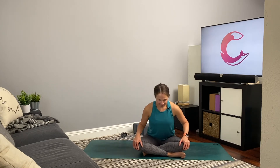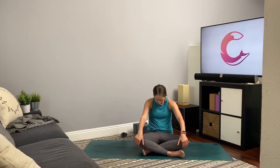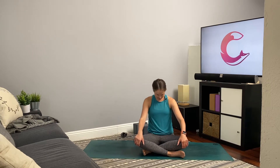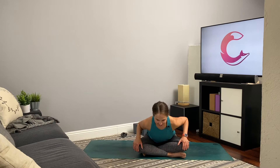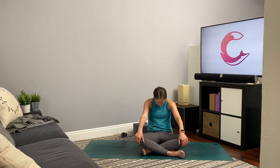Inhale, neck is long, gaze is forward slightly down. Exhale and round. Inhale, lengthen forward. Exhale and round. Inhale, sit up nice and tall.